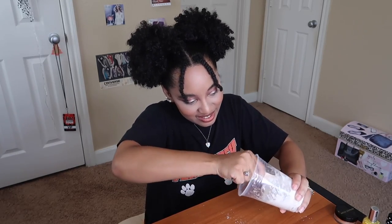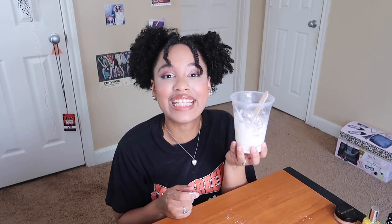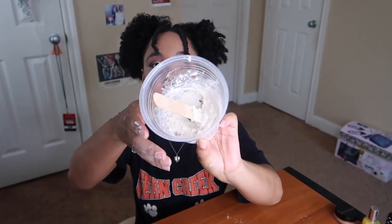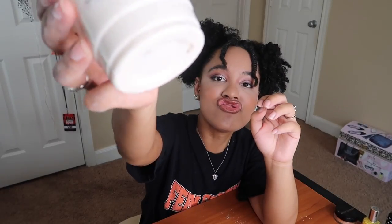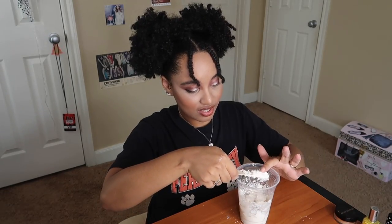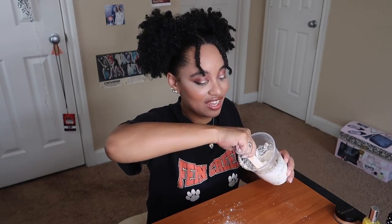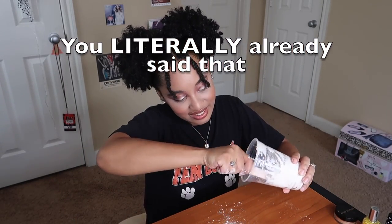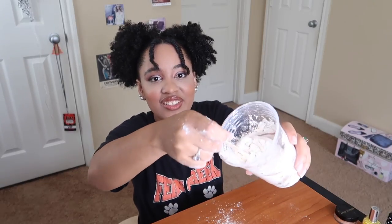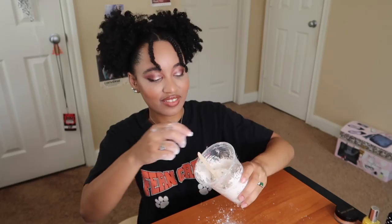Does anybody know how long you're supposed to stir at this? Do not eat this — this is what it's looking like so far. This is really easy if you use a recipe; I just refuse to. We're gonna eyeball it and keep going until we get the consistency that we want.